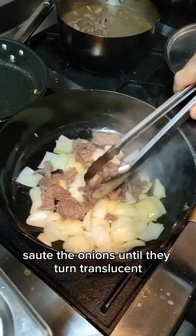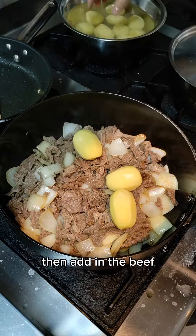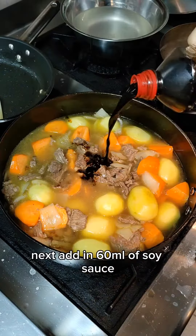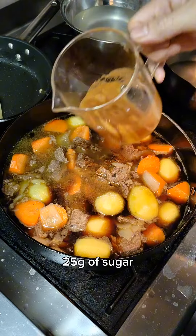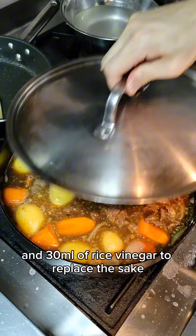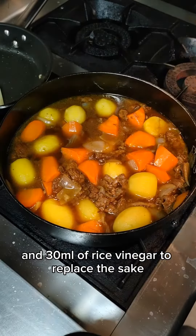Now, into a pan, sauté the onions until they turn translucent, then add in the beef, potatoes, carrots, and the dashi stock. Next, add in 60 ml of soy sauce, 25 grams of sugar, 120 ml of apple juice to replace the mirin, and 30 ml of rice vinegar to replace the sake.